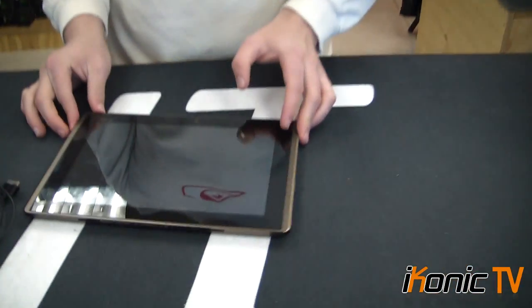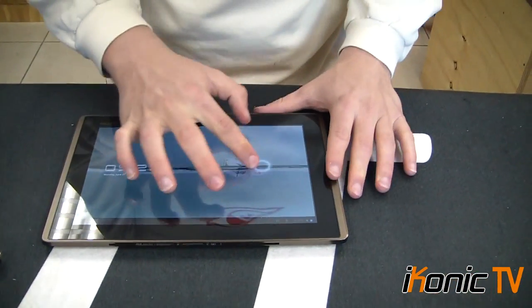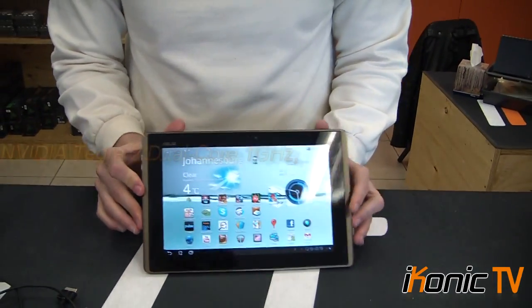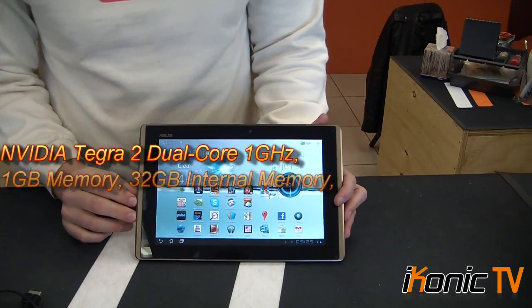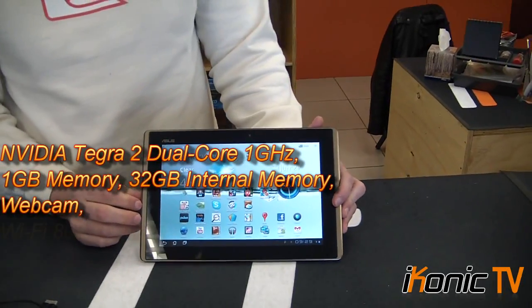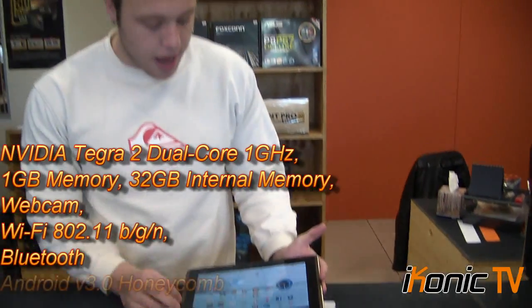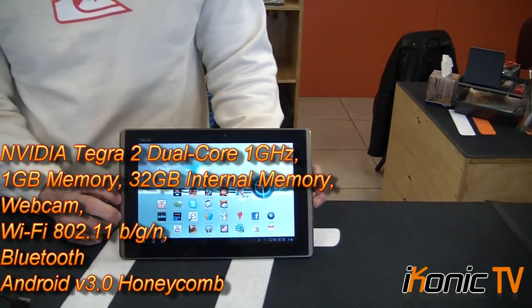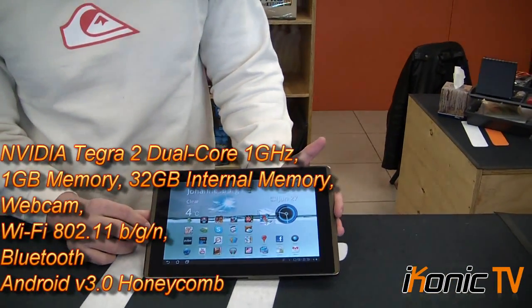What's most amazing about this tablet is that it has a dual-core Tegra 2 NVIDIA processor and 1GB of memory. This is the 32GB version — it also comes in a 16GB version. It has no 3G, though 3G models are expected later in the future.